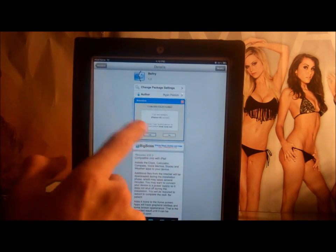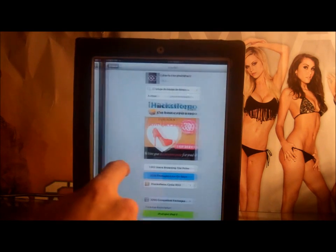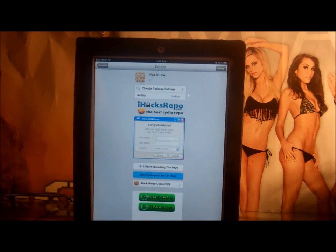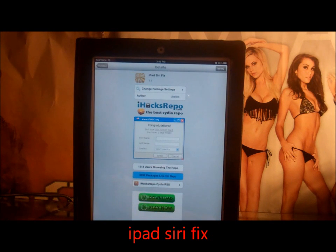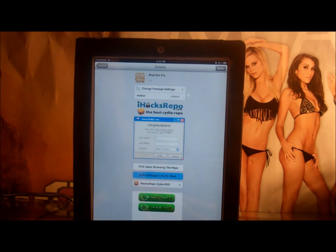The second thing you need to get is iPad Siri Fix — you need to get that on Cydia. If you don't have this, when you download everything it will not work and will start crashing, because Siri is not really supposed to be on the iPad at this moment — maybe in the future for iPad 3. This is how you get Siri: you need iPad Siri Fix.